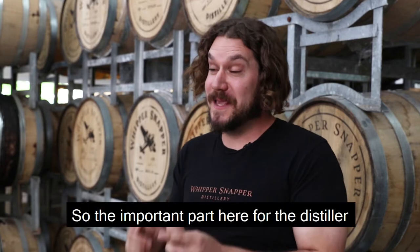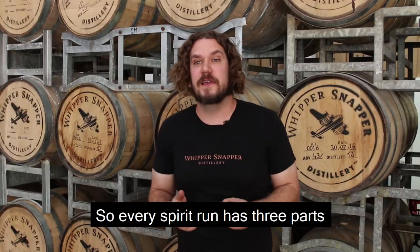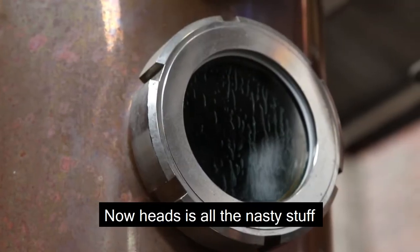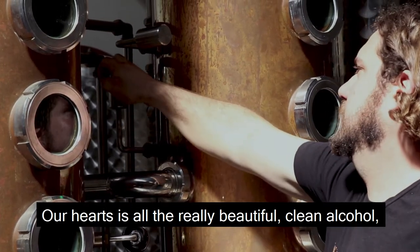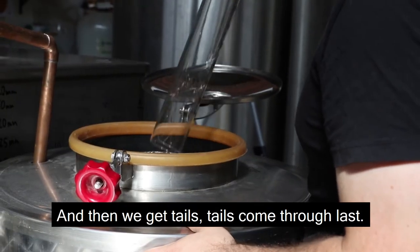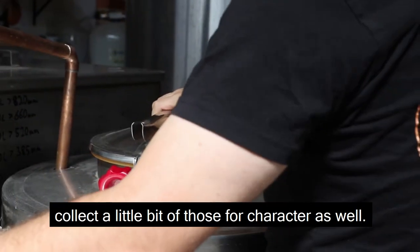The most important part for the distiller is to distinguish what's the good stuff and what's the bad stuff. Every spirit run has three parts called heads, hearts, and tails. Heads is all the nasty stuff, so you want to separate that out. Hearts is all the really beautiful, clean alcohol with a lot of our good grain flavours — we want to capture all of that. Then we get tails, which come through last; they're a little oilier sometimes, but you want to collect a little bit of those for character as well.